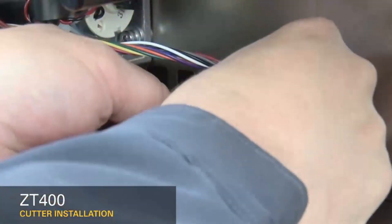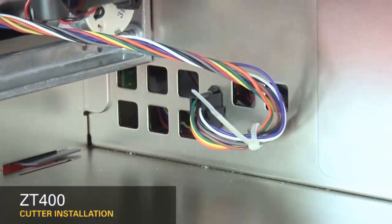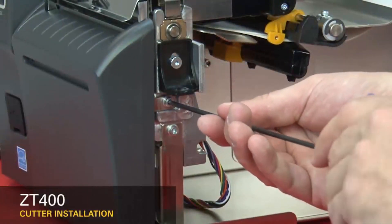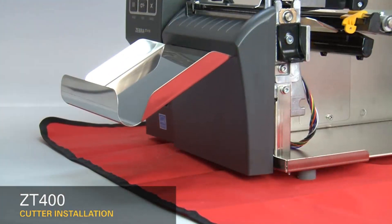Install a cable tie through the printer tie point and around the cutter cable. Install the mounting screw onto the platen assembly. Place the catch tray in the mounting slot of the cutter cover.